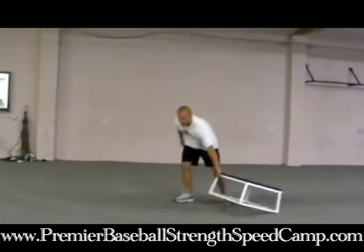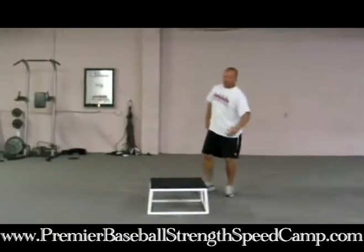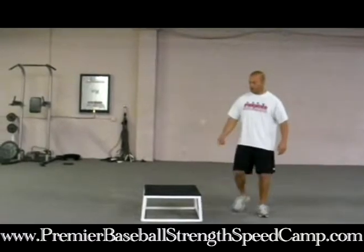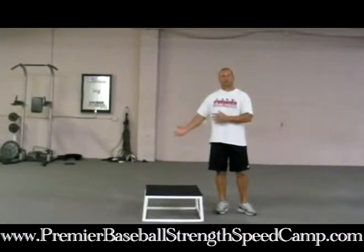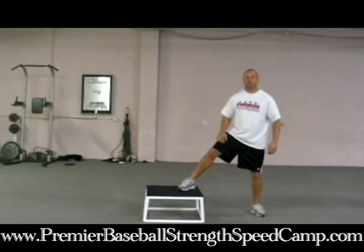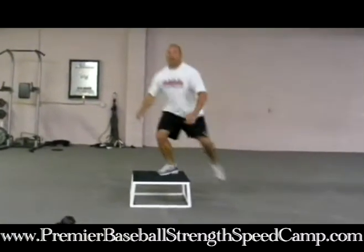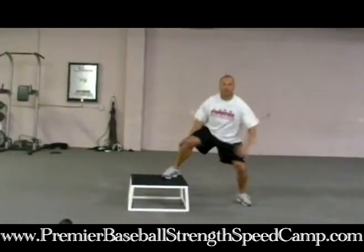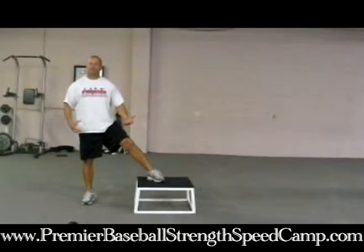The next exercise I'm going to show you is a side shuffle. As you can see, we're going to do it on a box here. The box is elevated a little bit, so it's going to increase the explosive emphasis. What you want to make sure when you do your side shuffles is that you drive off the outside leg — so I'm going to drive off this leg and come up, getting a little plyometric effect because of the elevation of the box.